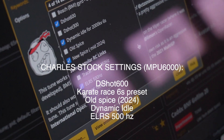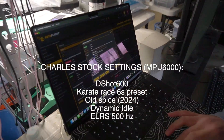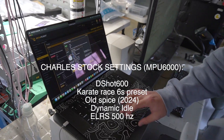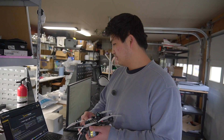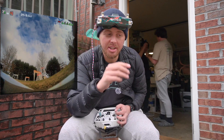T-Shot 600, dynamic idle, Old Spice, mid-2024, ELRS 500. Actually I think it's Old Spice that I use — I haven't checked that setting yet. What gyro is this? This is the MPU 6000. This is what we know, this is what we've flown for however many years, and this should set the standard for what we're going to try to get out of the ICM. We're each going to set a pack as a baseline, then see if we can get the ICM to that same performance.